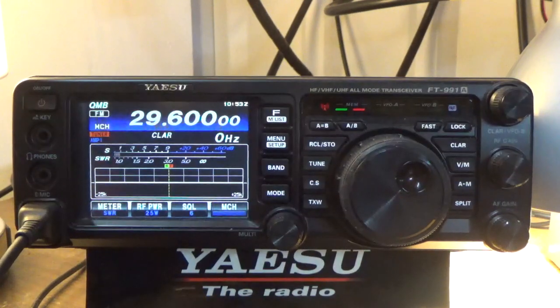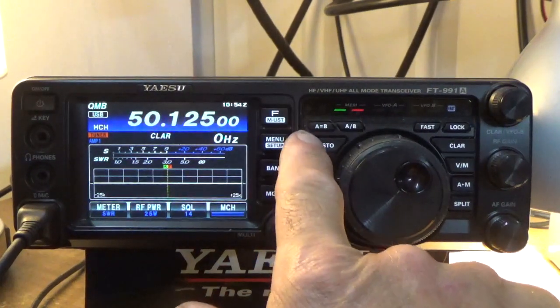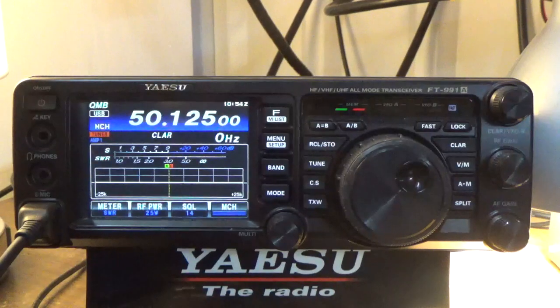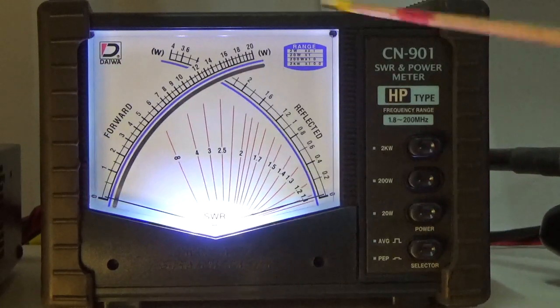We're getting really, really good performance — Kilo India 5 Juliet Uniform Foxtrot. I can now use this antenna on 10 meter sideband, 10 meter FM, and six meter sideband. That's pretty cool. Let me show you one other thing real quick — here's my external meter, set to 200 watts on average power, which gives me an SWR reading.